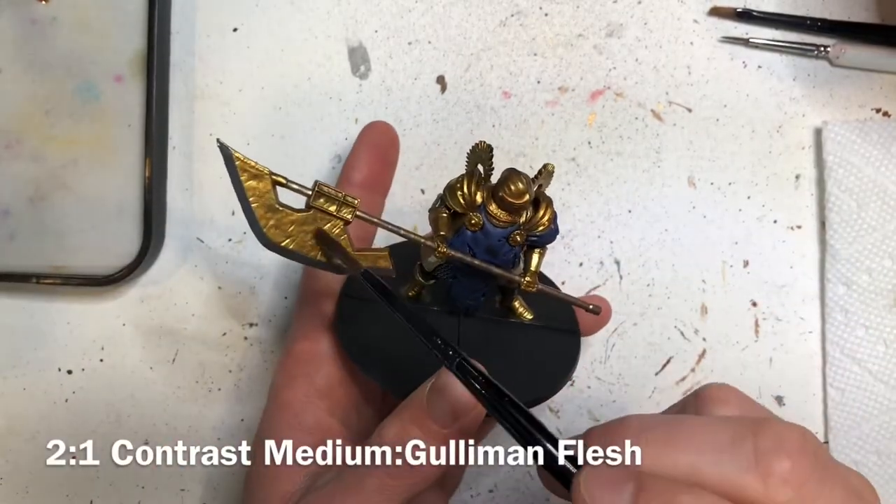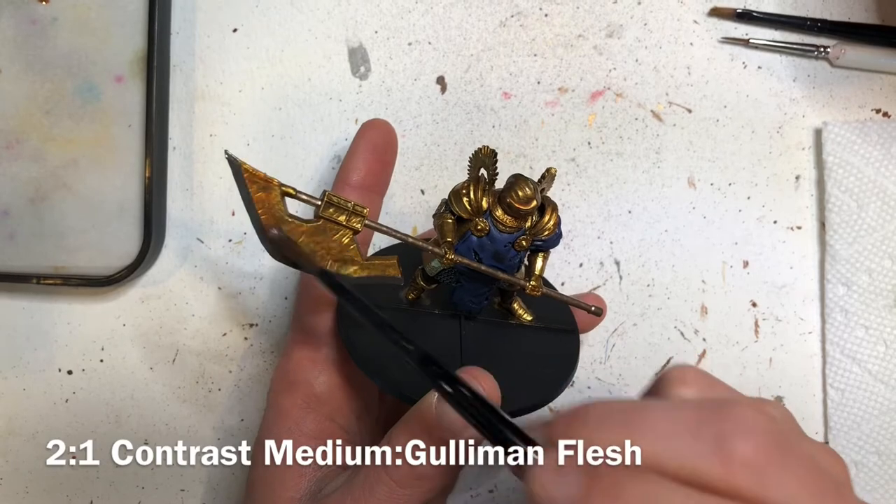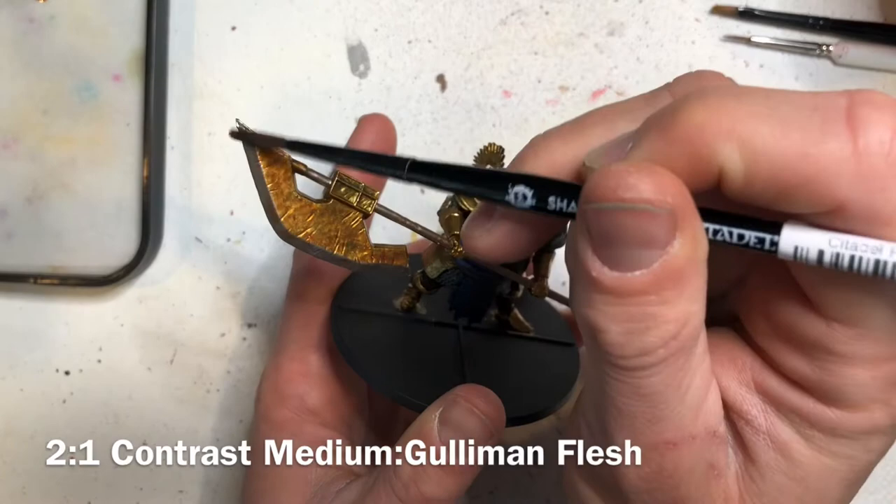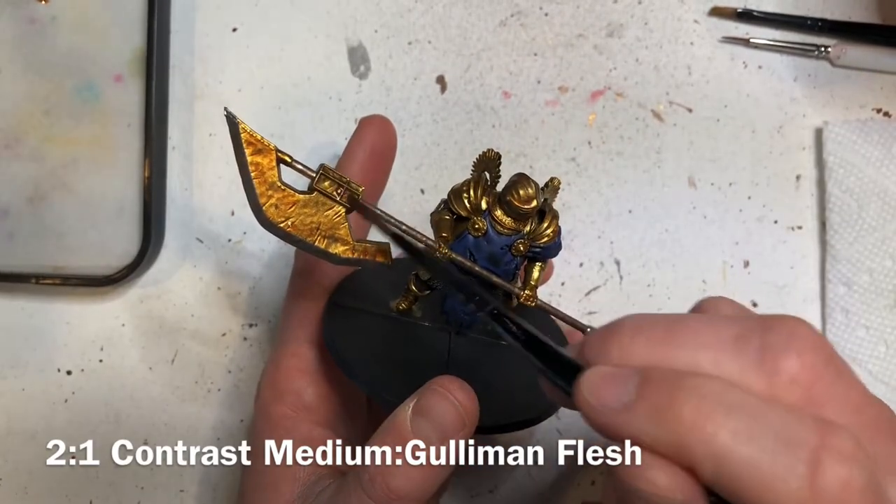Next we'll wash all of the armor and his weapon including the handle with a two-to-one mix of contrast medium and Gulliman Flesh contrast paint.